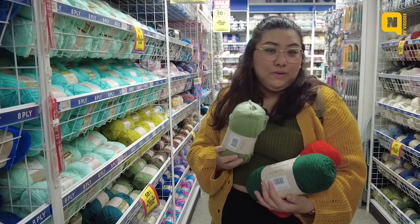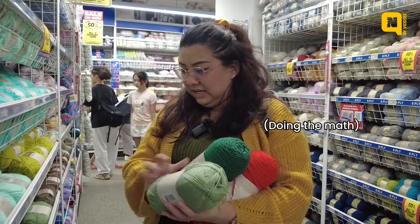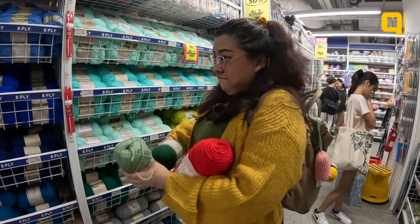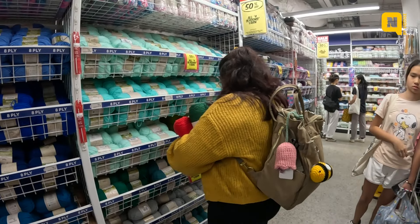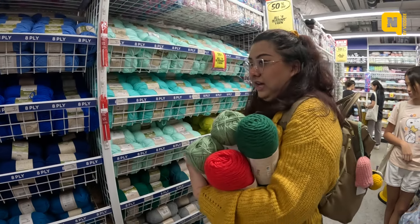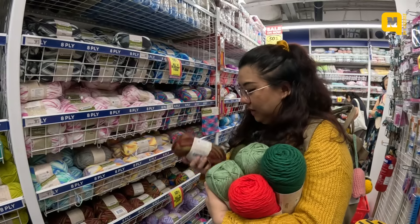$7 minus 50% is $3.50. So this one is $3.50. This one is $11 minus 50% is $5.50. I'll get two of these, so that's $7. Eighteen dollars — I've got $12 more. Okay, maybe I'll get one of these.